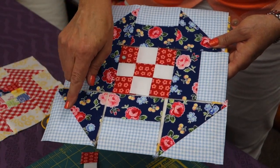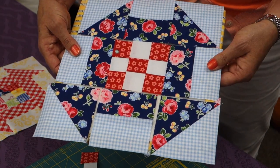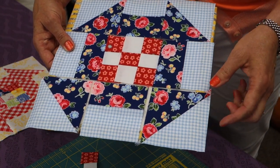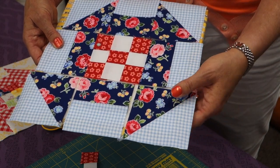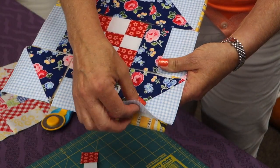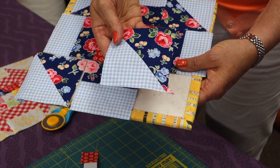The next component of the block would be the corners. These are half square triangle units, and you're starting with four inch squares, and they're going to be slightly oversized. So I wanted to show you how you can cut these to trim them and make them the perfect three and a half inch square size.